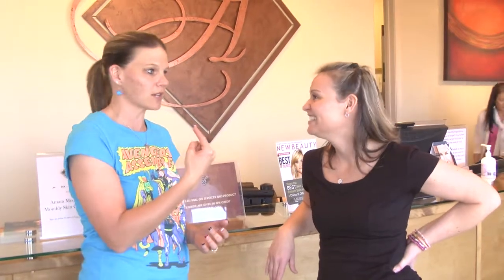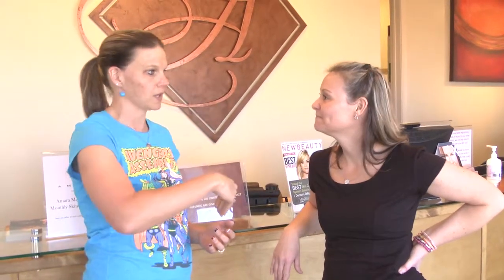We're at Amara Med Spa getting ready for my second laser underarm hair removal procedure. We're with my BFF Janet, and I want her to tell folks what happened with the first laser hair removal and what we're expecting with this one.